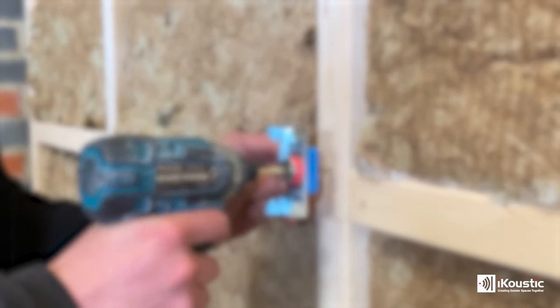This is the best defense that you can get against impact noise if you're not able to treat the floor above. If you want to find out more about soundproofing a ceiling, then head over to iqstick.co.uk.